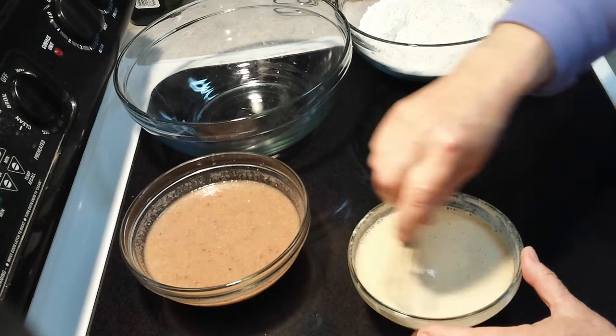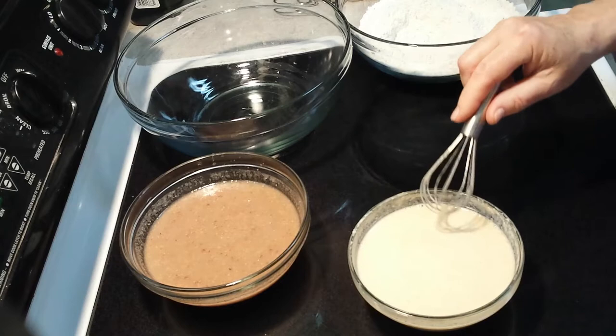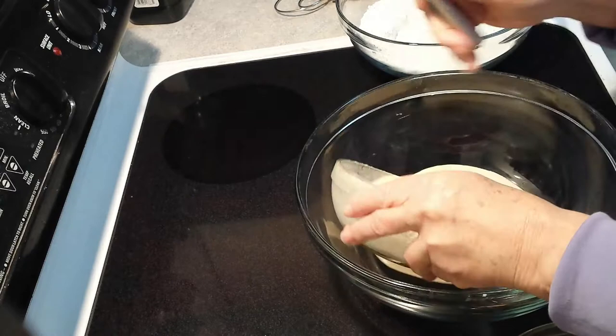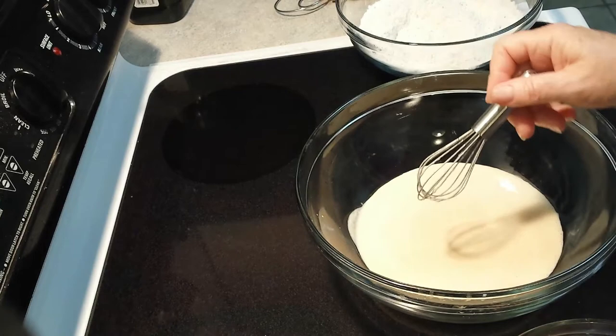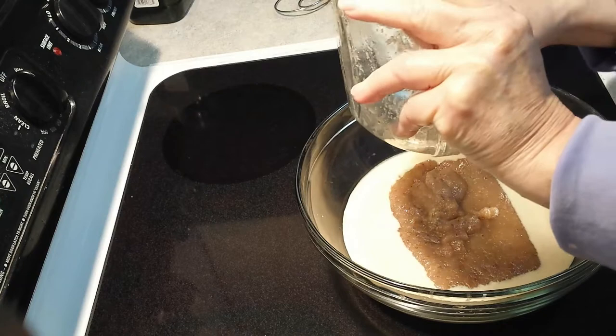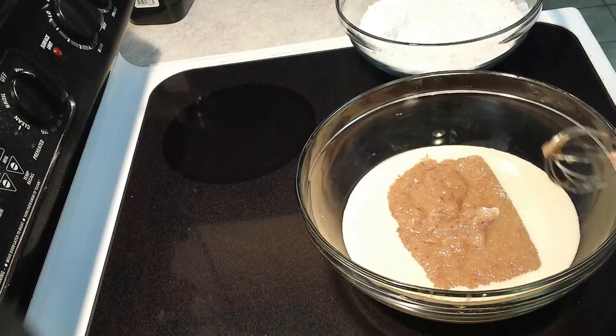I make this bread most every day, at least three or four times a week — it never gets old. So now we're going to stir it up. Remember, this is a no-knead artisan bread. I'm going to pour in the wet ingredients first — this is our sourdough starter mixture — and see how that's gelled up. Plop it in, scrape all that yumminess out, then we're going to stir it.